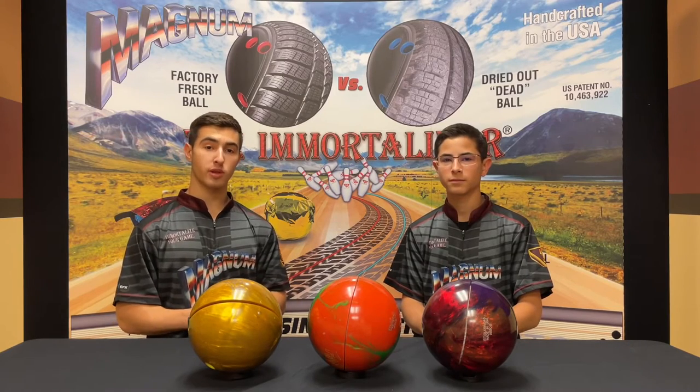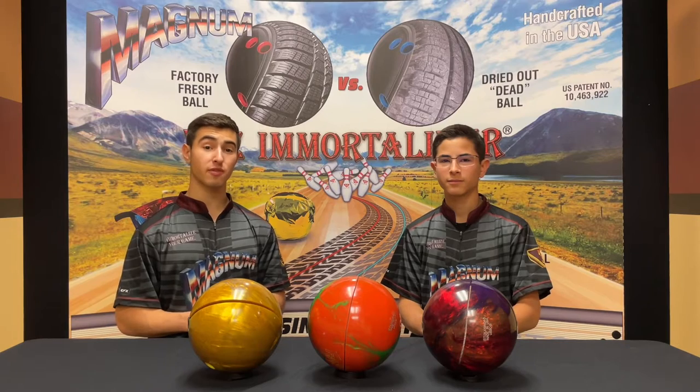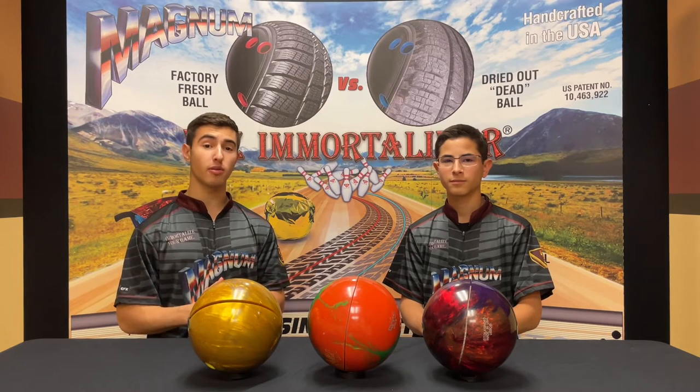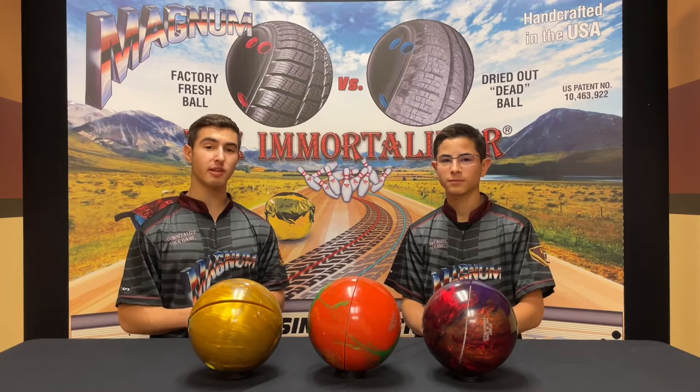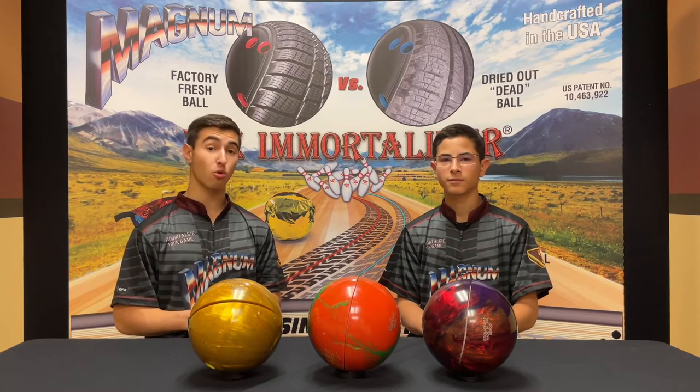Hi everyone, Reese and Cameron Hurwitz from Magnum Bowling Products. In the last video we mentioned that there are big differences between a new and an old ball's susceptibility to cracking, and today we're going to tell you exactly why that happens and how you can go about protecting your bowling equipment, new or old, from cracking.